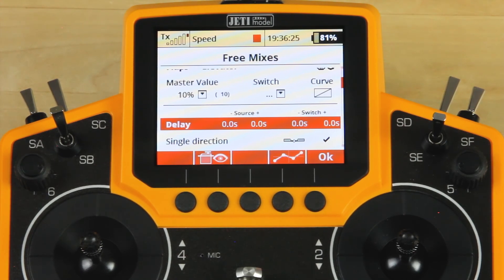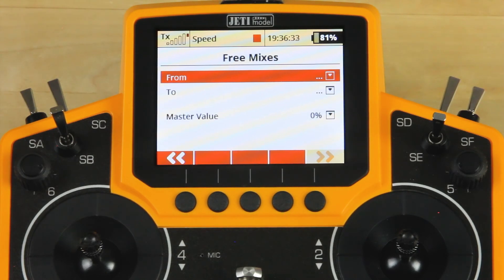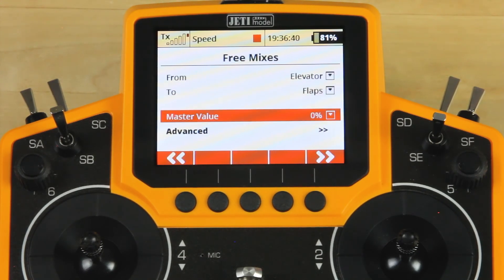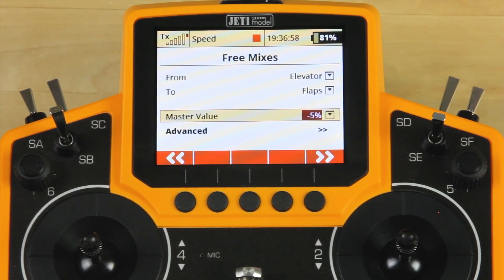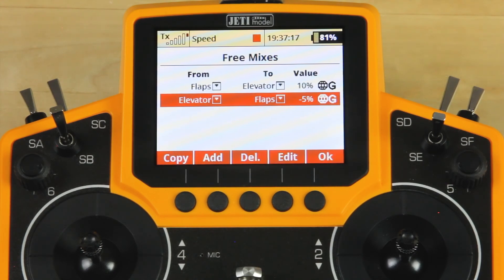We're going to click Add and add our second mix. This mix is going to be from elevator to flap, and it's going to be a very small percentage mix. This is actually going to give us a little bit of flap every time we pull elevator — that keeps us from popping on such a steep climb and kind of raises the airplane altogether. This is something that I like to use in pure sailplanes, and I play around with in our electric sailplanes as well. There's nothing we're going to change in the Advanced menu, so we'll skip that. Once you've selected the value, you're done with the mix — just go ahead and click Escape and the mix is set.